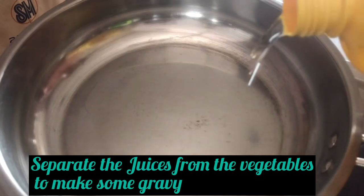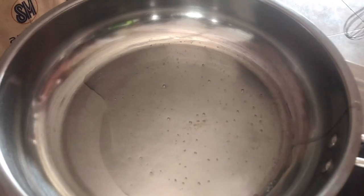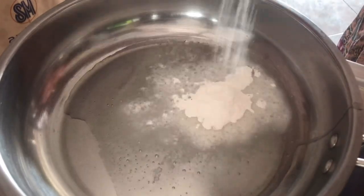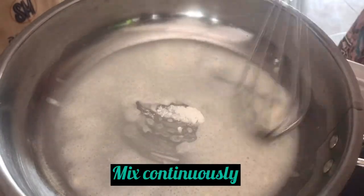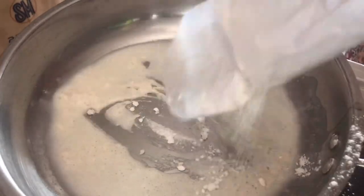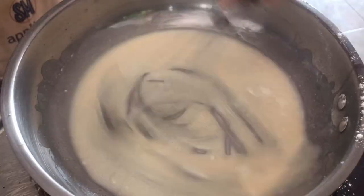For the gravy, I use about 2 tablespoons of coconut oil and 2 tablespoons of flour. Mix it continuously so the mixture doesn't clump — just keep stirring.